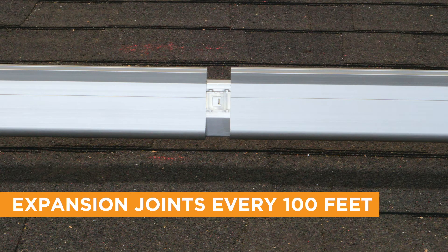Expansion joints are required for every 100 feet of continuous rail. This simply means leaving a one-inch gap between rails to allow for thermal expansion.